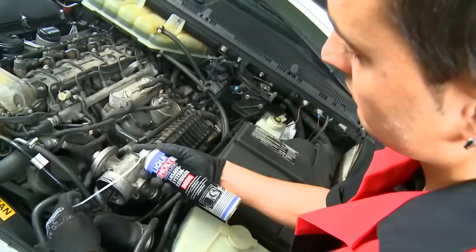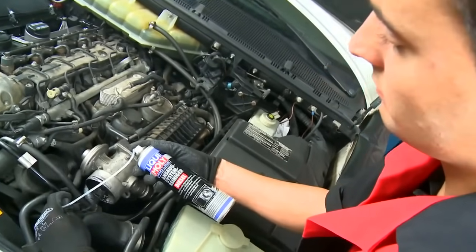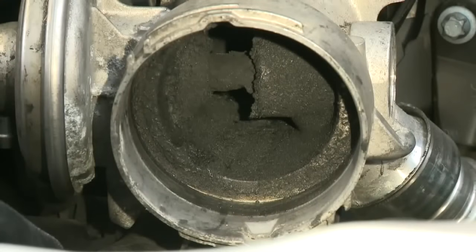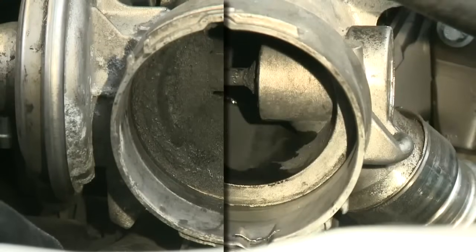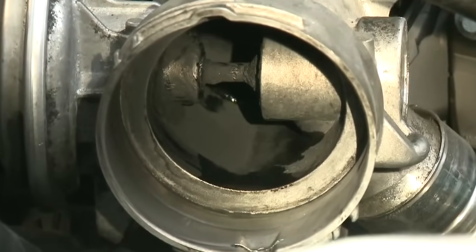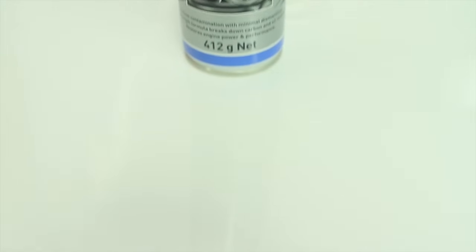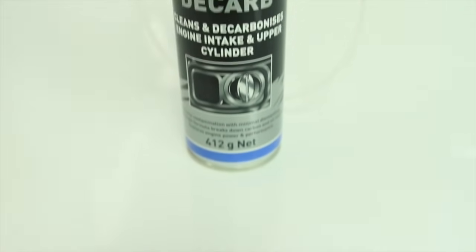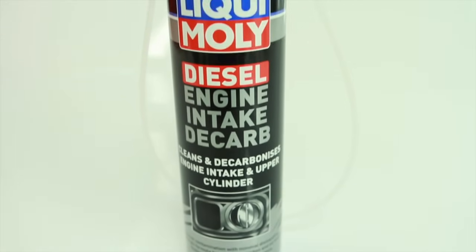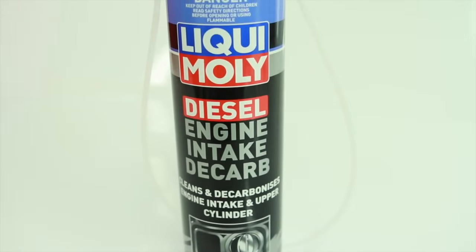On heavily clogged vehicles, you may need to repeat the process as required. However, allow engine rpm to decrease each time before repeating the process. Treating the intake system with Liqui Moly Diesel Engine Intake Decalb guarantees full and free operation of all moving parts.